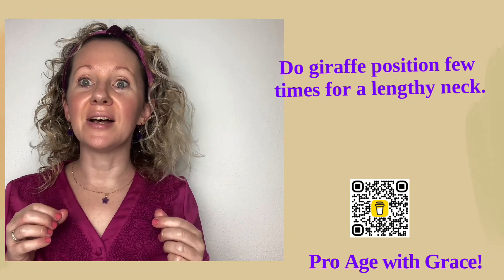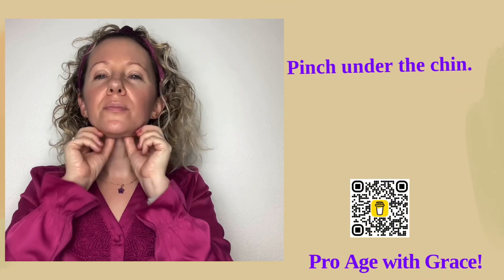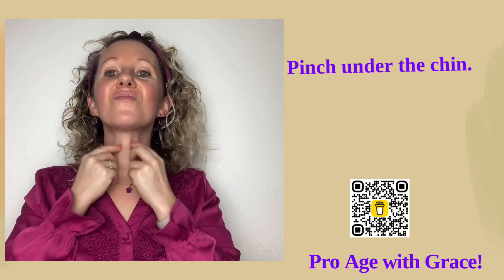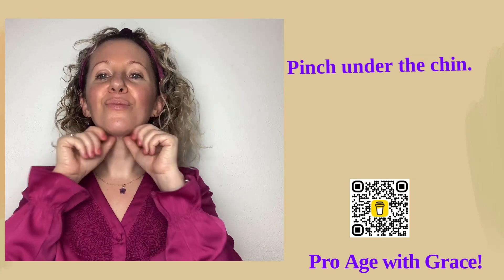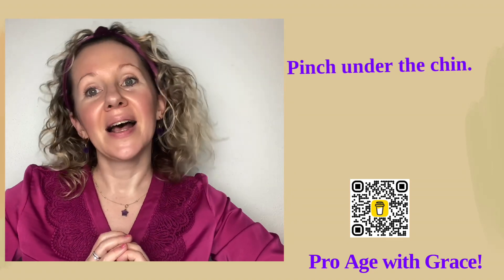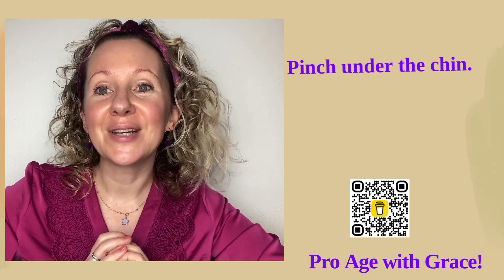We will finish this face yoga workout just by pinching right under our chin — include the neck as well. And that would be it for today. I hope you enjoyed these exercises, please like or comment below. You can find me on most social media: Instagram, Facebook, YouTube, Twitter, and also TikTok. Bye!